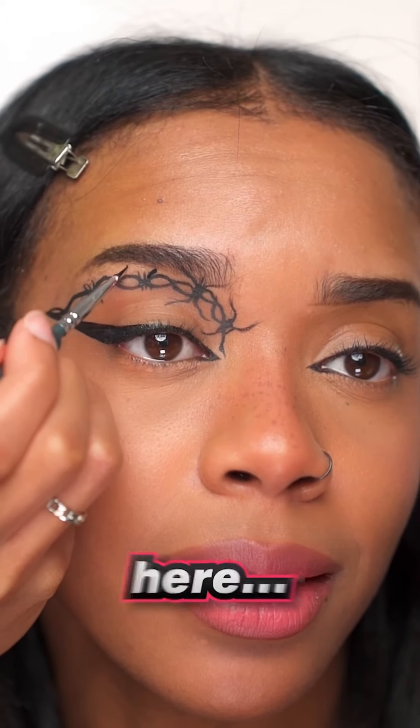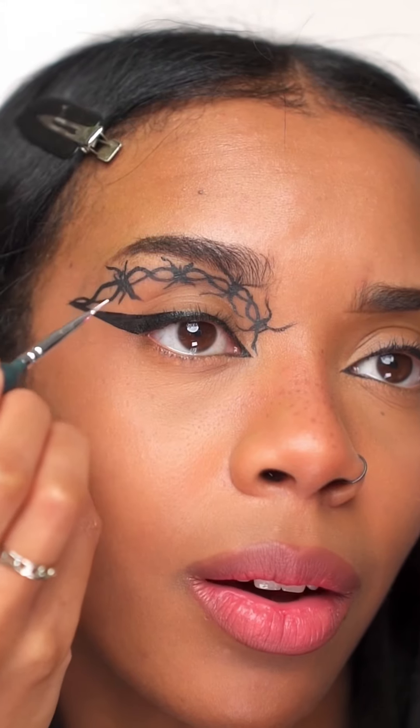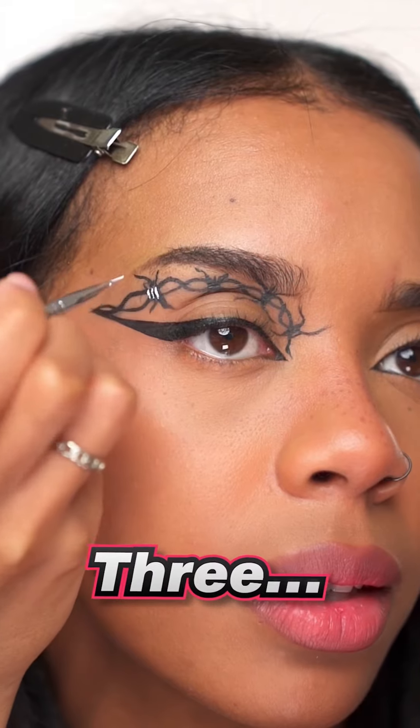Do a few shorter ones here so it should look something like that. Then go in with some white and go along where you put the black lines — one, two, three — and do that for all of them. Add your lashes.